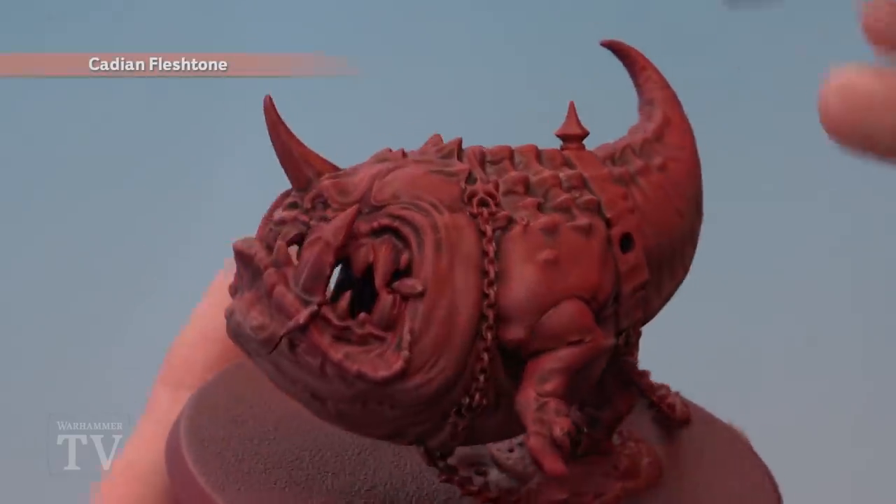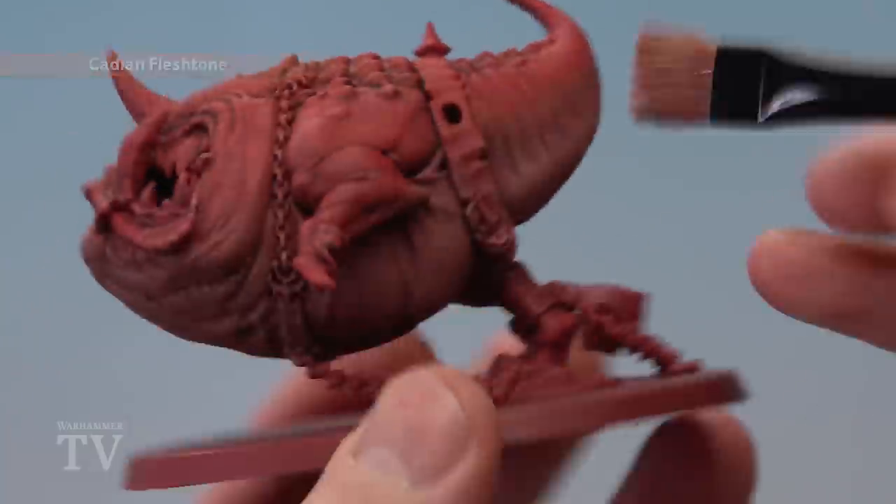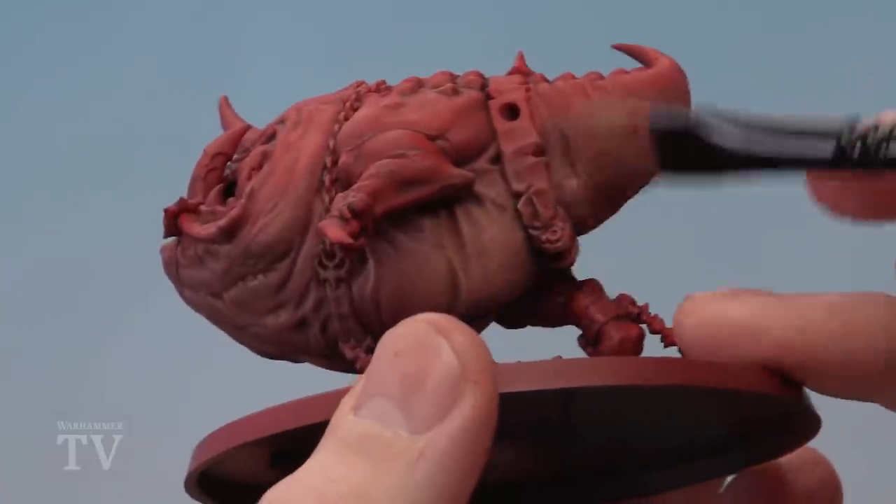Then we're going to move on to Cadian Fleshtone, once again drybrushed on as before — very lightly on top just to get a hint of highlight on the muscles, but on the belly much heavier to make the skin lighter down here.